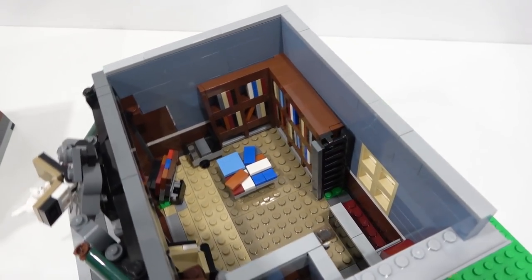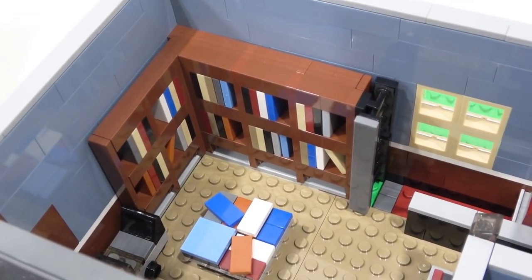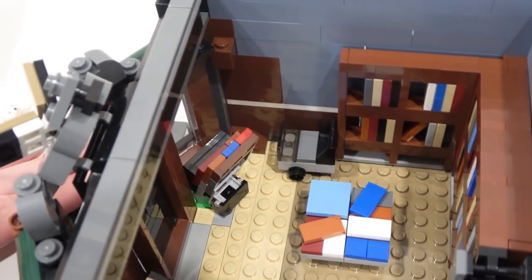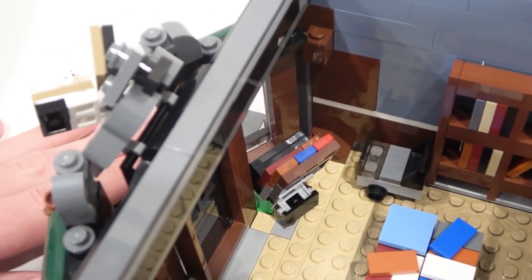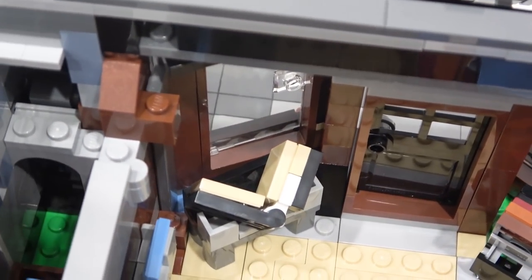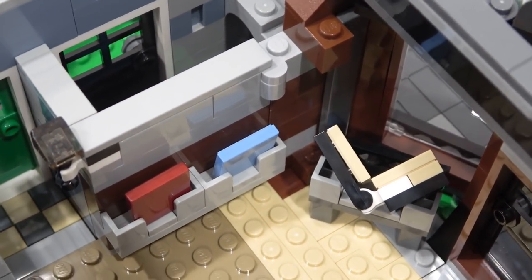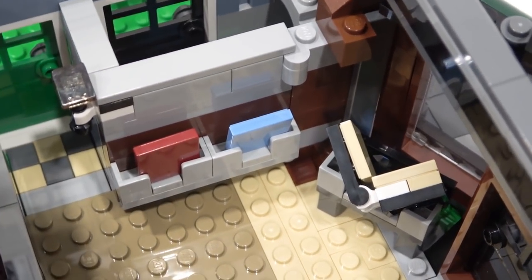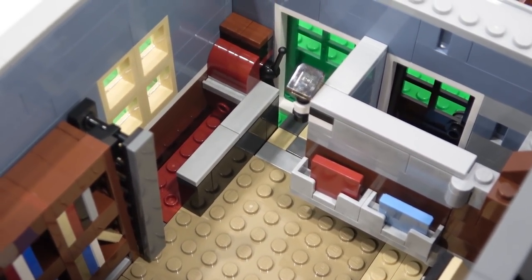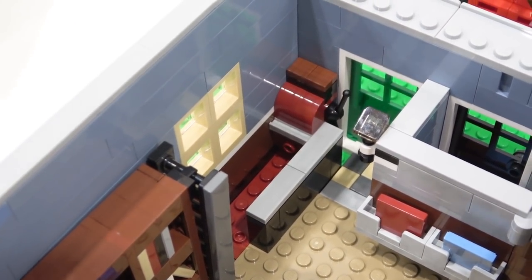Inside the bookshop there's a really cool bookcase with a ladder attached to the side, a table in the center, and a cart. These things are being displayed to the outside window. There's an open book sitting loose — just like the book the cat is reading — and a magazine rack. I might want to clip that book into place so it doesn't fall over when I place it in the city. And there's a little cash counter right here with a cash register.